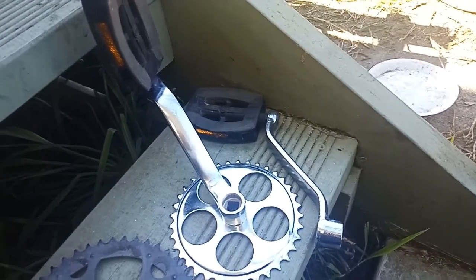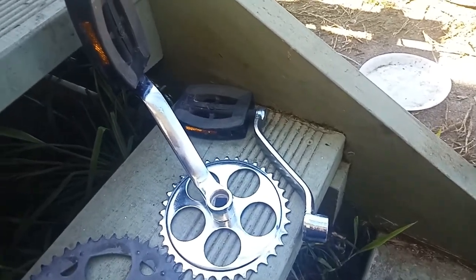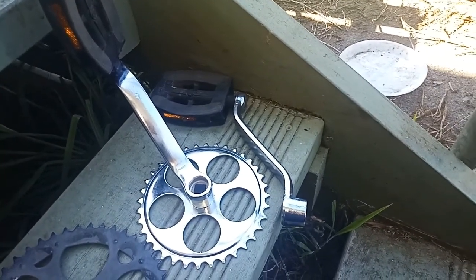Our new crank pedals are on now. I'm not a huge fan of that chrome look, so I'm going to give these a quick coating of black enamel.